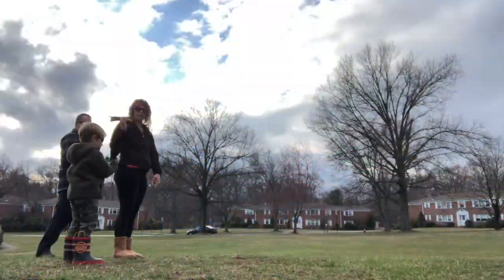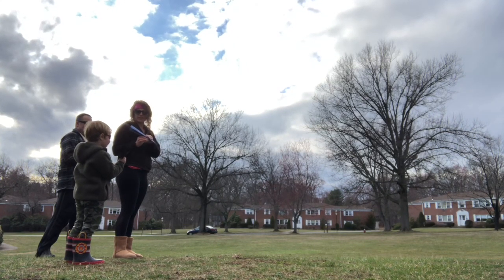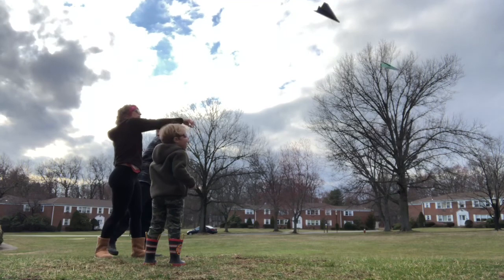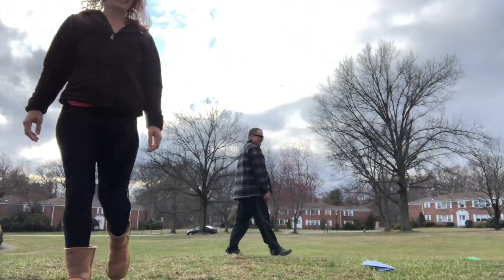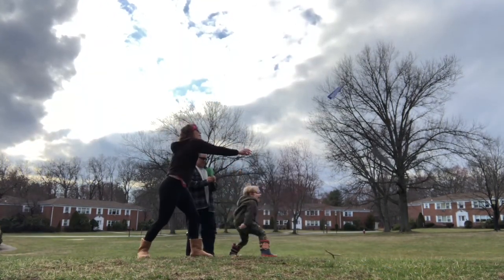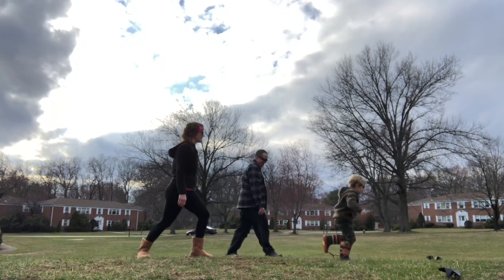All right. Now we're going to throw them and then we're going to see which airplane goes the farthest. Ready? Black, blue, or green. Ready for takeoff. Go! Oh, green wins this time.